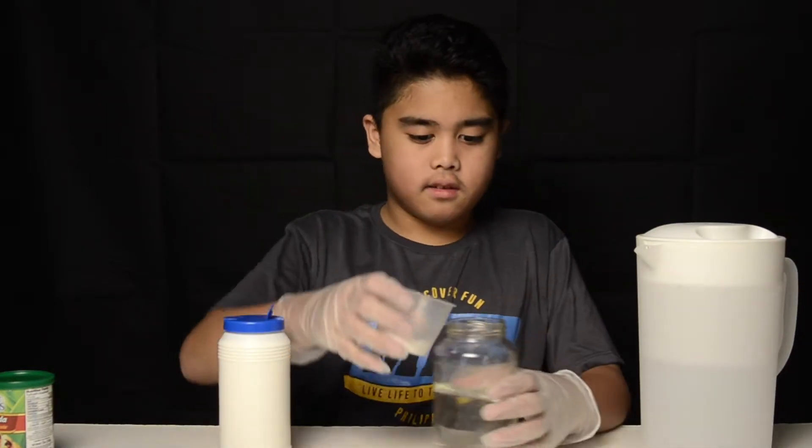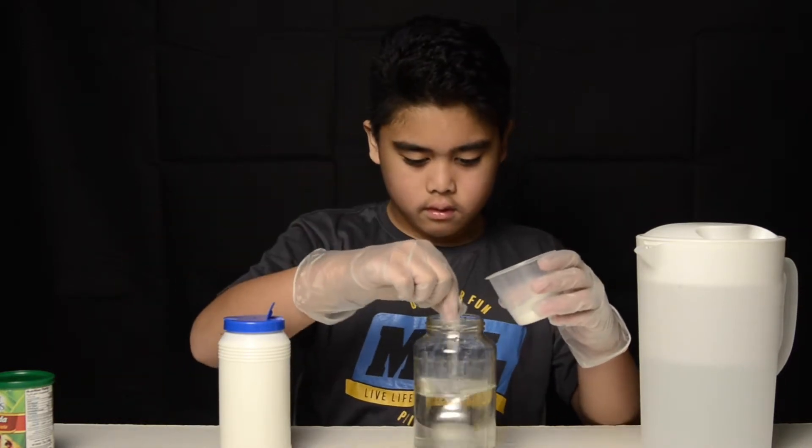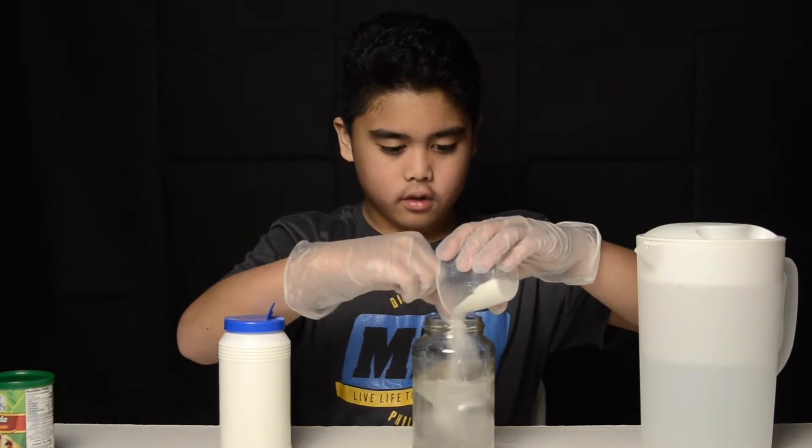Now I'm going to add it while gently stirring. So make sure you mix it well so it will get fully incorporated.